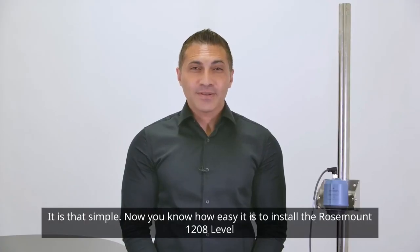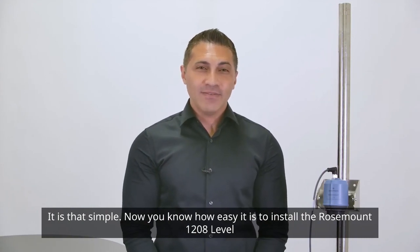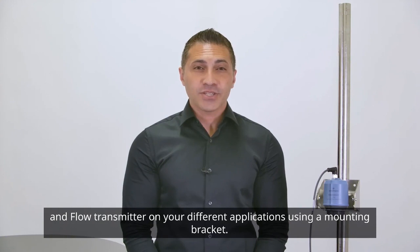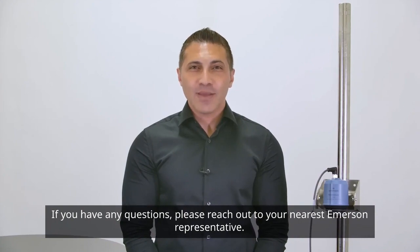It is that simple. Now you know how easy it is to install the ROSEMOUNT 1208 Level and Flow Transmitter on your different applications using a mounting bracket. If you have any questions, please reach out to your nearest Emerson representative.